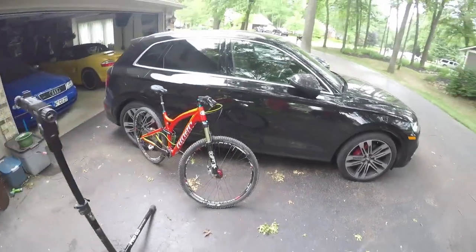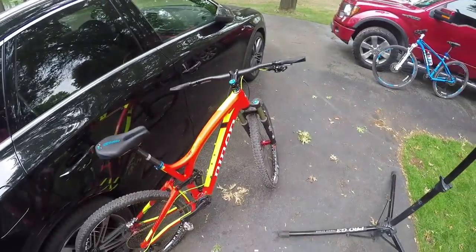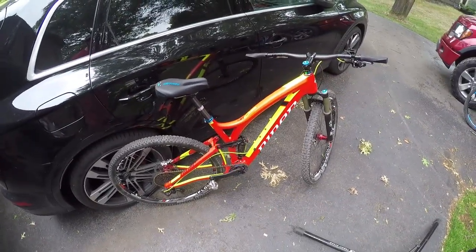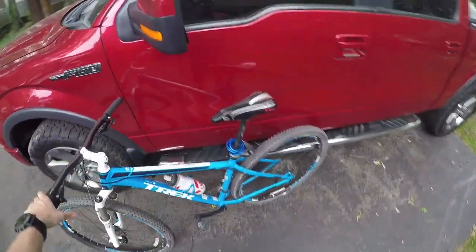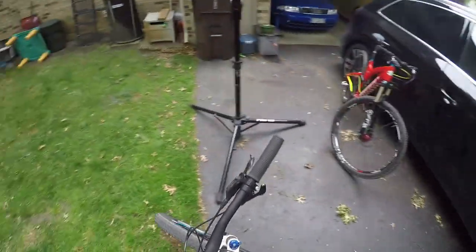The rotors aren't overly worn and I think we'll be able to get rid of the squeak. Here's my buddy's Niner Jet 9 carbon - beautiful bike. Just a couple of days ago I used this technique to get rid of the squeal on his Avid XO brakes, so that's a successful case right here. I should have filmed it then, but I wasn't thinking about it. I'm going to give it a try with the Trek. That squeak is pretty bad - super annoying.